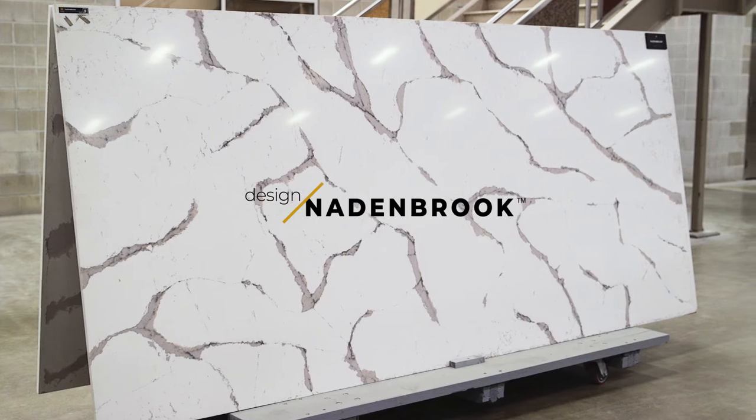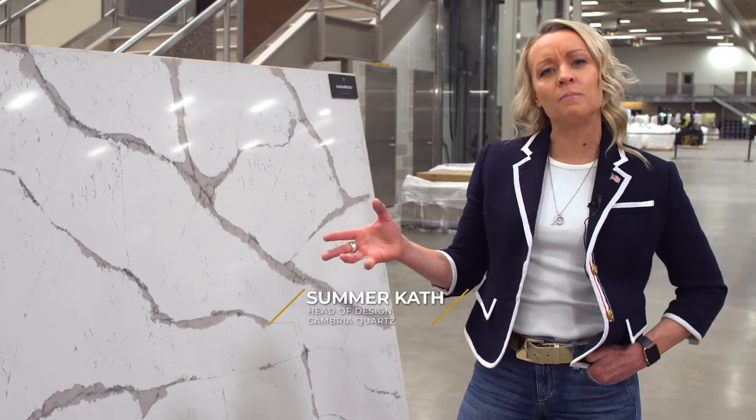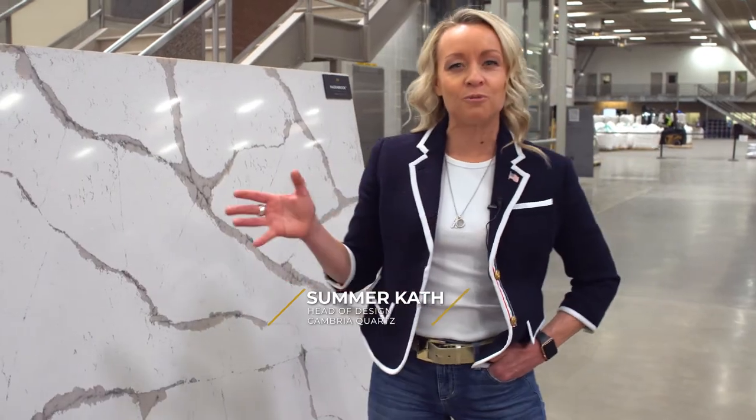This design is called Nadenbrook. The inspiration behind Nadenbrook really came from the formations of the Salt Flats. This is a really unique veining that Cambria has never done before.